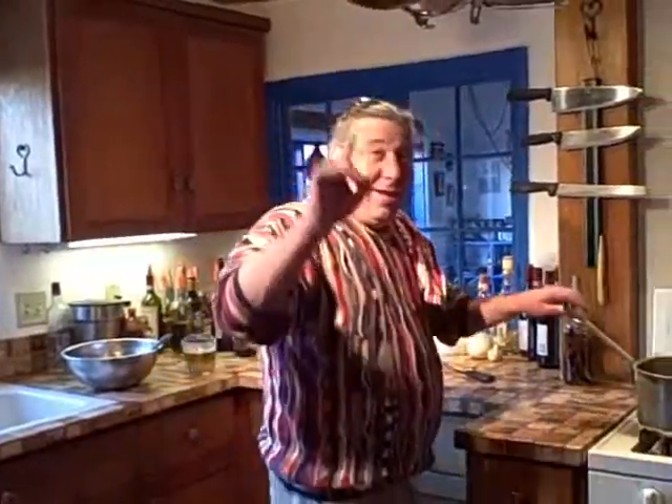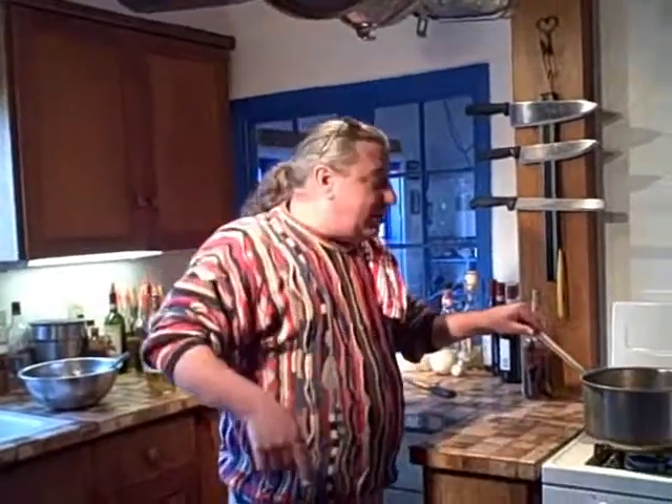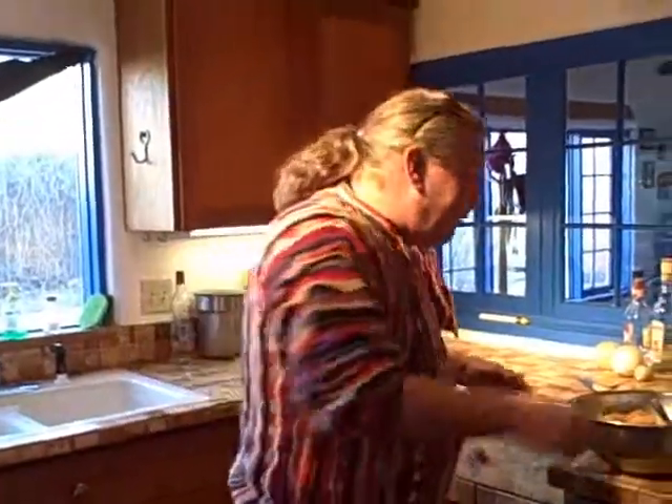Okay guys and gals and abuelas and abuelos y niños, welcome back. This has been marinating for about three or four hours. Remember, this is my interpretation of this dish — this is not chicken vindaloo, it's Chicken Lindaloo.